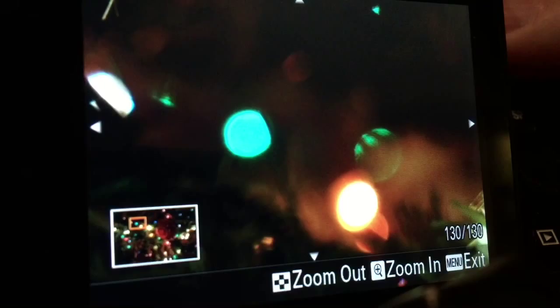So get your cameras, get your tripods, and your warm hats. Go outside and take some pictures of these beautiful lights. Thanks for watching. Be sure to like, share, and subscribe. See you next time.